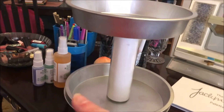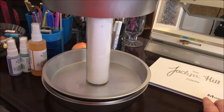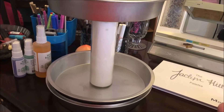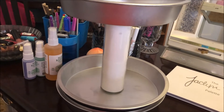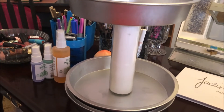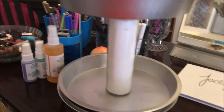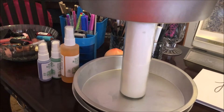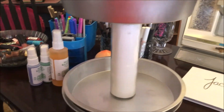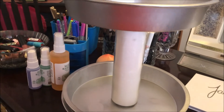I wanted to have those on my desk where I film, but I don't have much room on this desk. I wanted to find a way to utilize my space better, so I think this is the ticket. Rather than having them spread out all over my desk, I'm going to put them all in here so they're all nice and neat together.